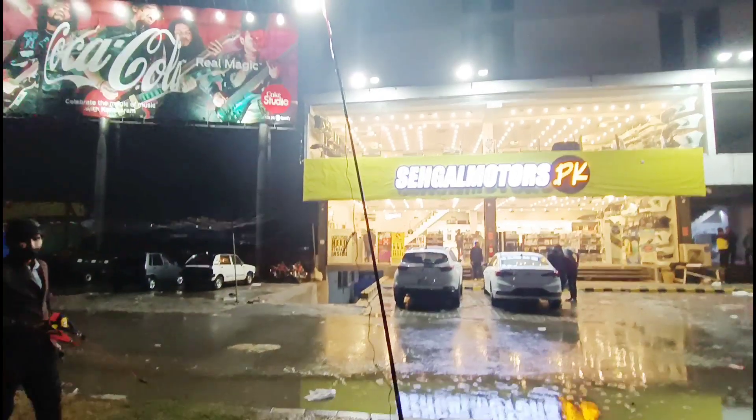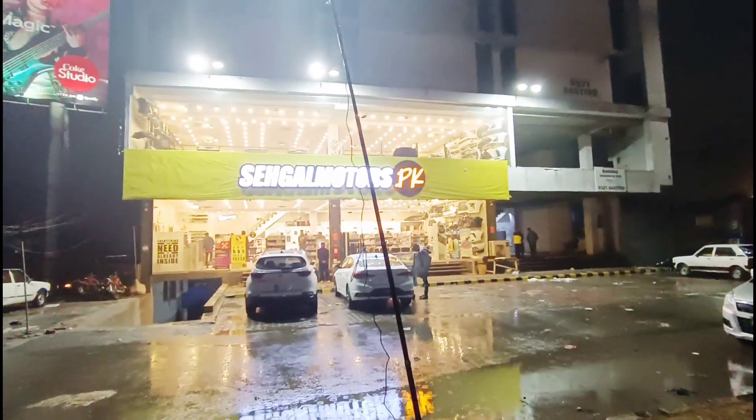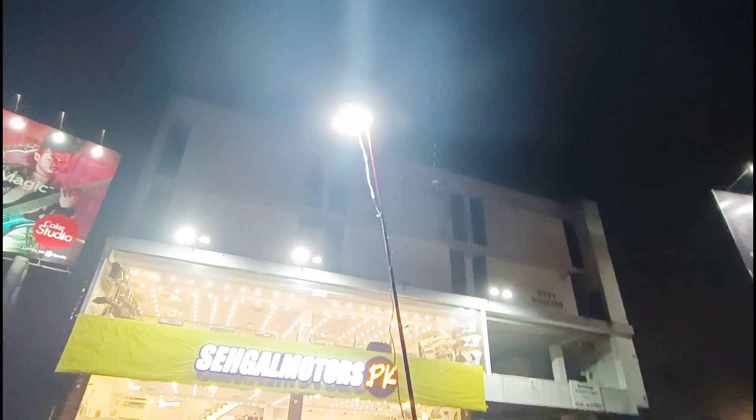This is a camping light. You can get it on Seagal Motors dot PK. Visit our website, Seagal Motors dot PK. See you. Bye.